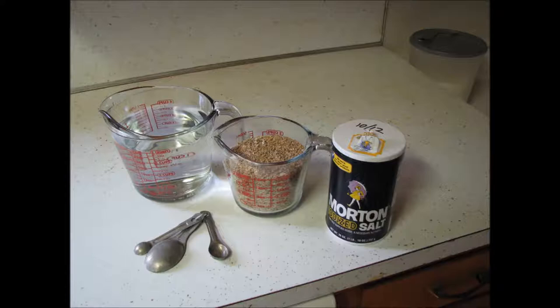This recipe calls for 2 cups of water, 1 cup of cracked wheat, and a quarter teaspoon of salt. I'm making a double batch here, however, so that we'll have enough to make the fried cracked wheat cereal with also.